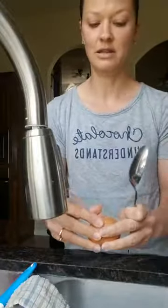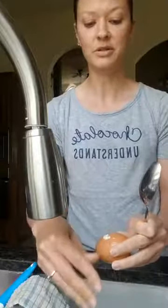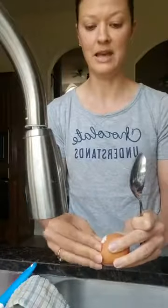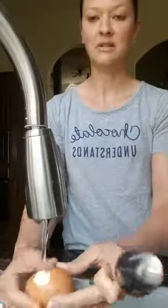You have to crack the egg first to get it started, and you open up a small spot big enough for the end of your spoon to slide under the egg shell. Then I turn the water on and just rinse it off a little bit.